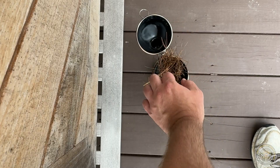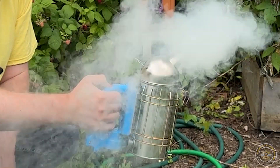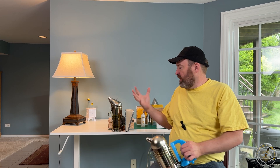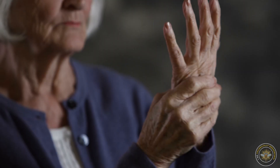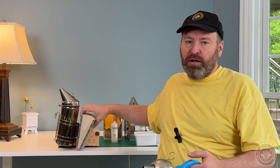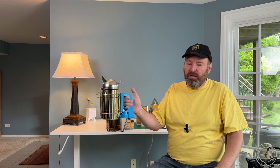Similar to the traditional bee smoker, you use combustible materials like pine straw or burlap, light it with a lighter or torch, then press the button to get smoke out. This is a very good solution for somebody with hand problems. I've had a ton of beekeepers tell me they're thinking of quitting because they're getting older and developing arthritis — they can't do the bellows anymore. The bellows can be really difficult to operate all day long, so this is a much better solution: just press and hold a button.